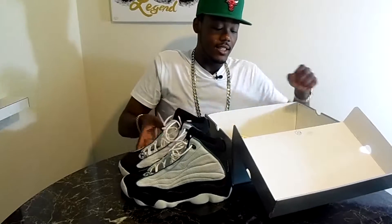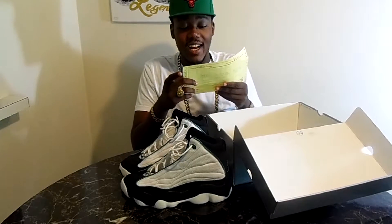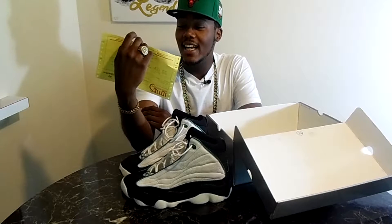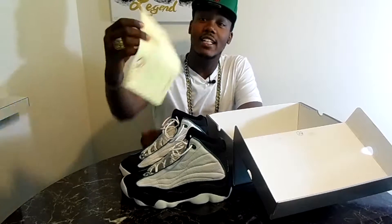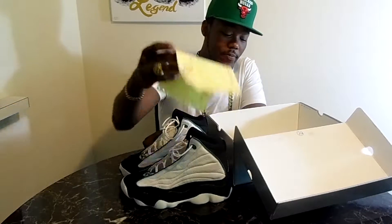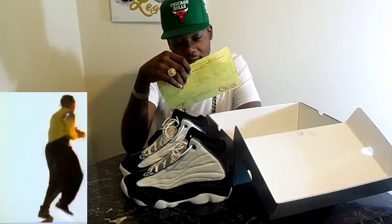When I say these are OGs, these are OGs. These joints are from 1998 — my man bought these on May 22nd of 1998. This is the receipt — who even keeps these receipts anymore? That's how you know it's too legit to quit. He paid $110 and had no tax. Damn, wish I had no tax.